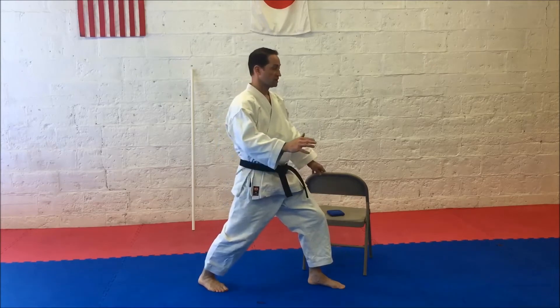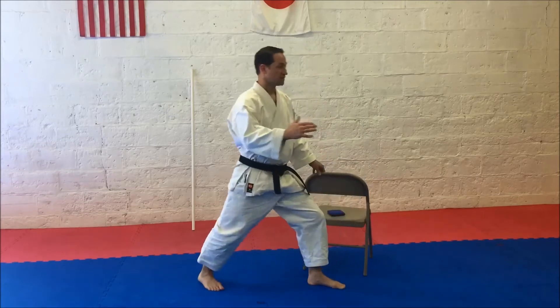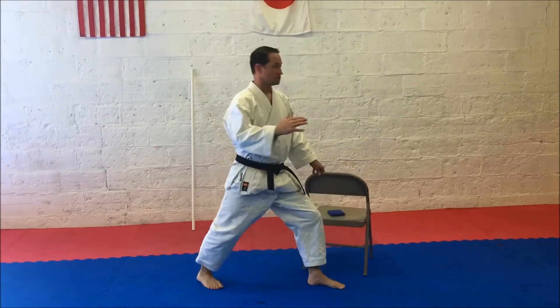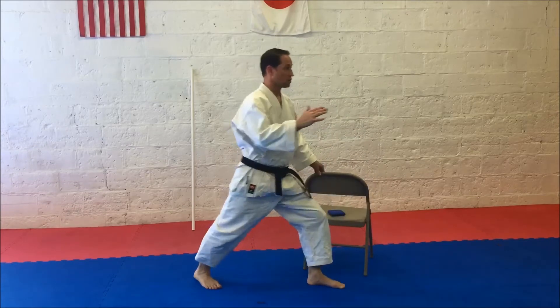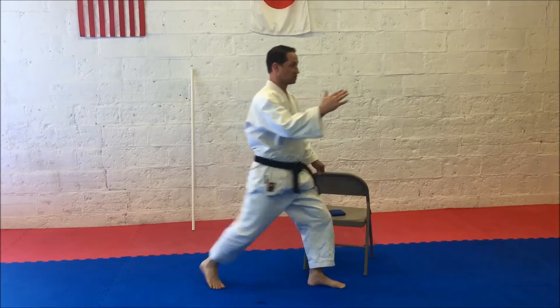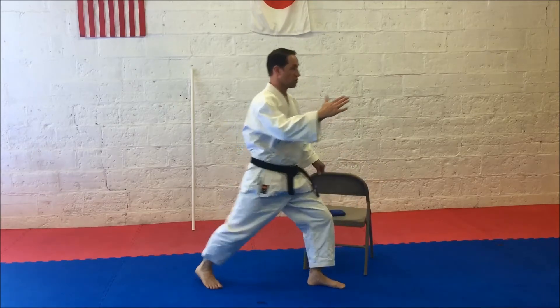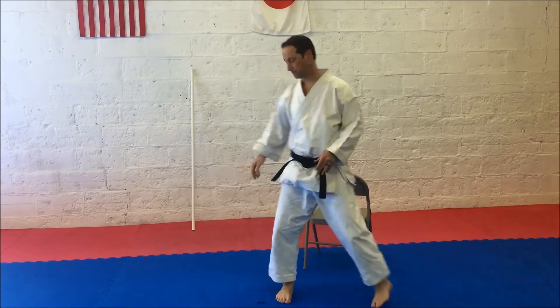Performing 10 knee-up reps on the right side, then switching to the left side for 10 reps.